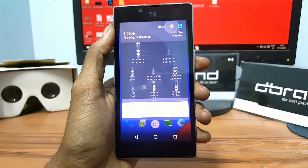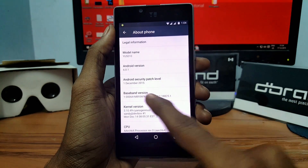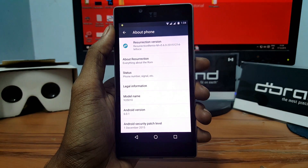Hey, what's up everybody, this is Vishnu from PublishTones and in this video I will show you how to install Resurrection Remix ROM on your Euphoria device. This Resurrection Remix ROM is based on Android Marshmallow 6.0.1.